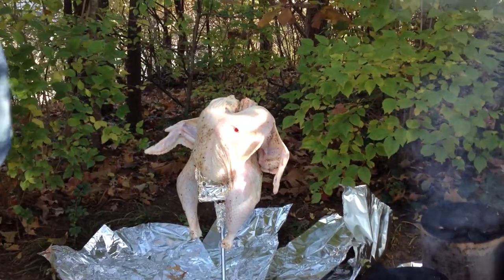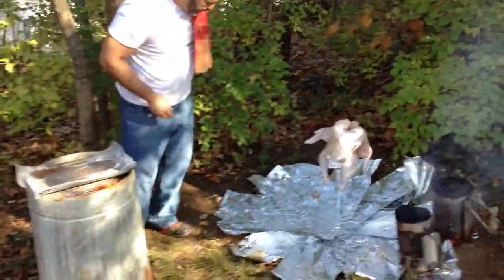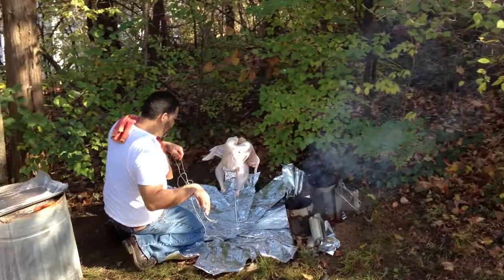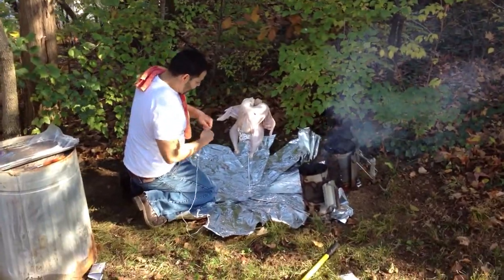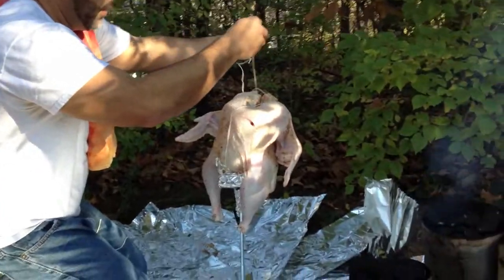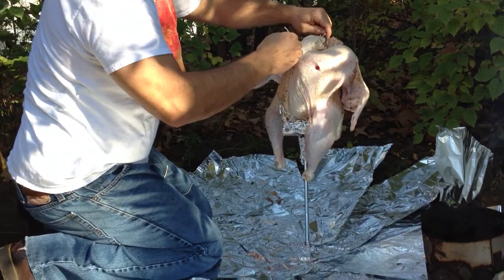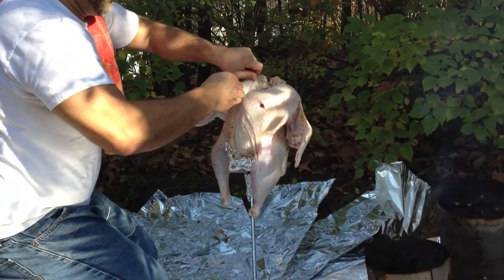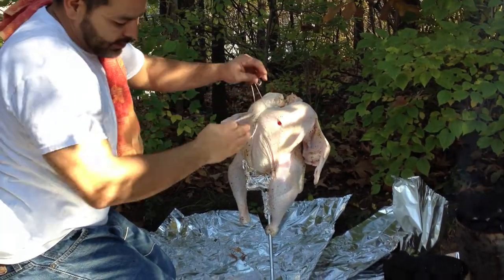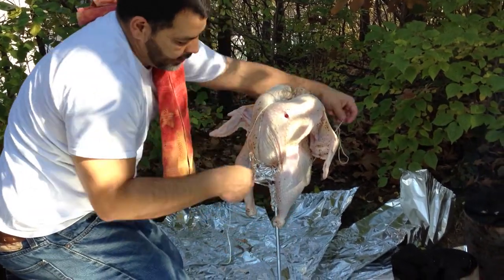No special seasoning — just salt and pepper. Now what I'm gonna do is tie it up. By tying it up, I'm just going from right here to right there just to keep it stable. Put one on one side, one on the other side, and that should pretty much take care of that.